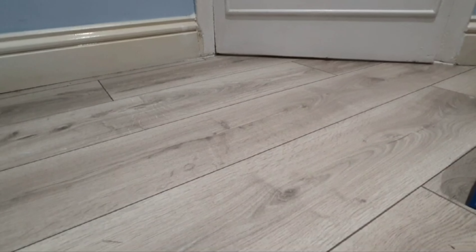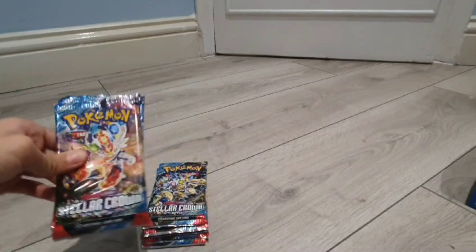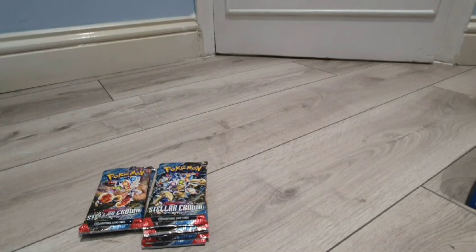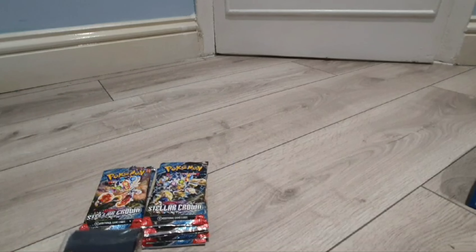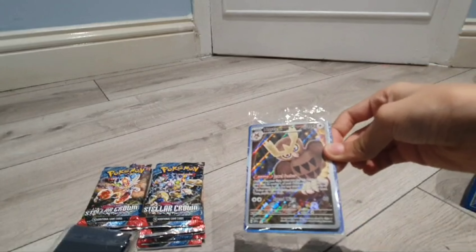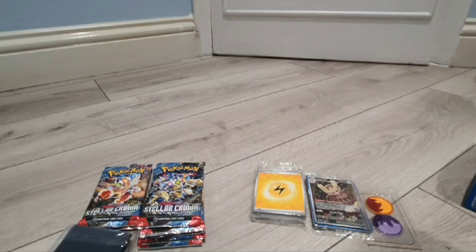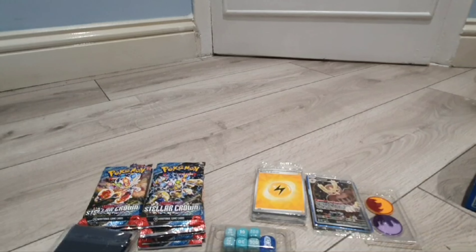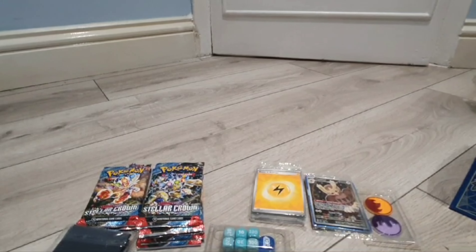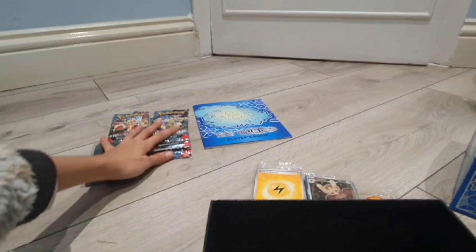Overall, this entire unboxing and all the cards have been incredible. I seriously recommend it — the booster packs, the sleeved cards, the sleeves themselves, the energies, the promo holo Noctowl, status conditions, the dice, the player's guide — all been good, incredible.